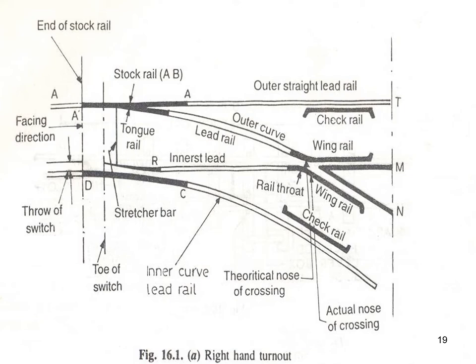Looking at this right-hand turnout: stock rail and tongue rail form one switch; another tongue rail and stock rail form the second switch; and these two switches together are considered the point. The stretcher bar connects the two tongue rails. The switch and crossing are distinct components — we will discuss crossing next.